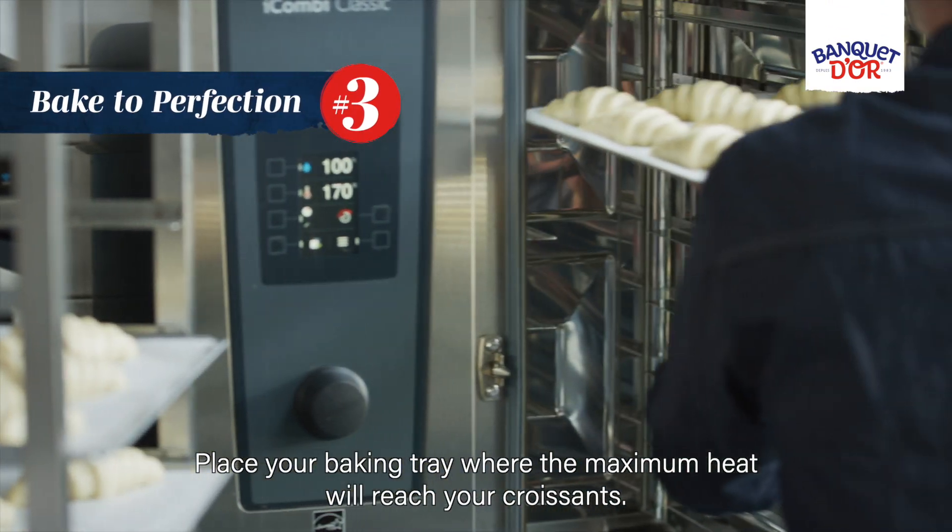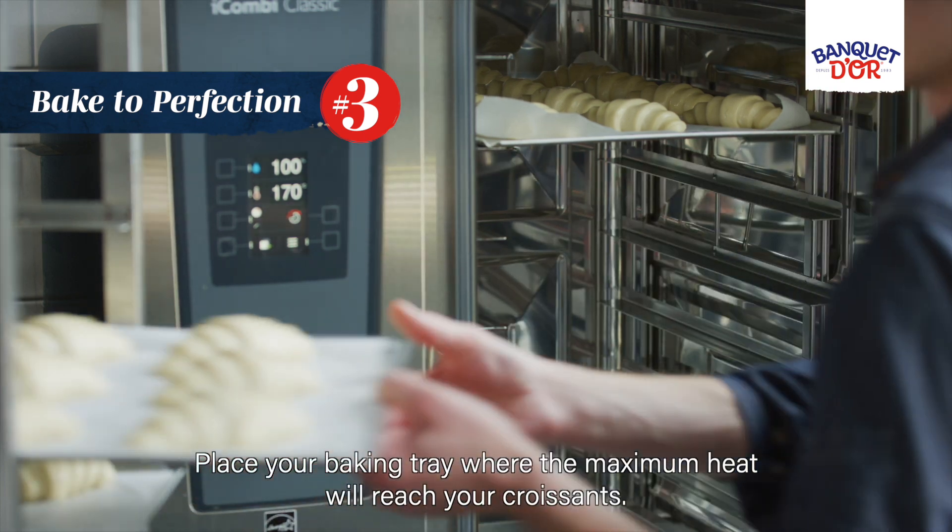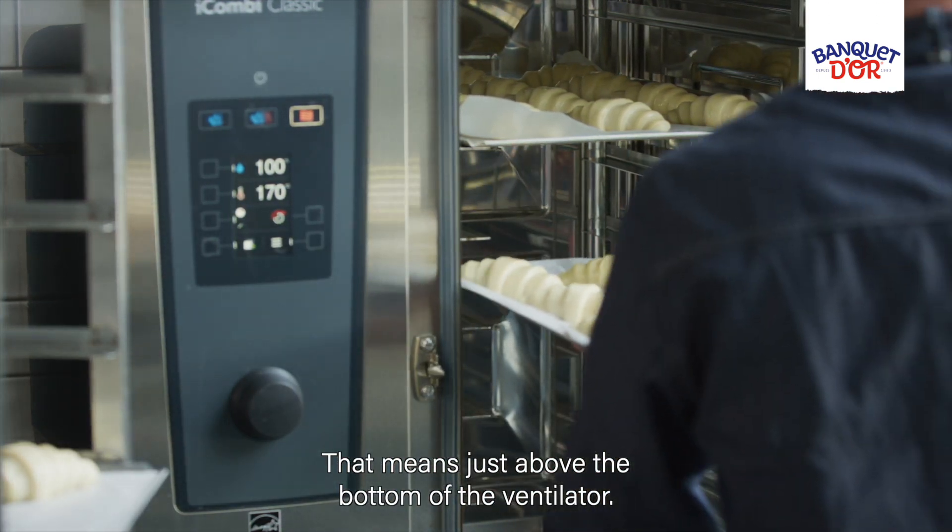Place your baking tray where the maximum heat will reach your croissants. That means just above the bottom of the ventilator.